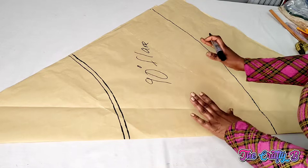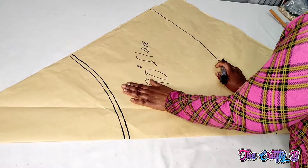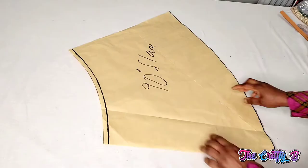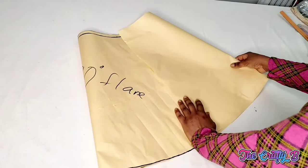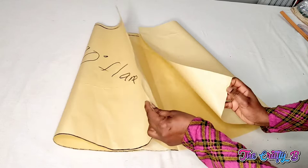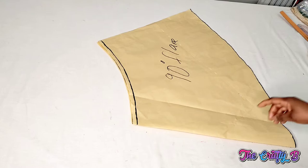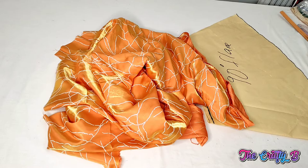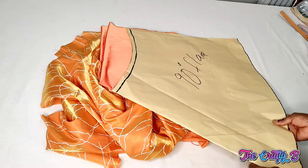If you want to cut it on your fabric, you can fold it exactly like how I folded it now, then mark your measurements and cut it out on the fabric. So now I'm going to cut it out on the fabric and on the lining. This is how it looks — let me show you how it looks when I open it. This is how the skirt will look, and this popping part is where the slit will be fixed. I'll be cutting two pieces: one for the main fabric and one for the lining.